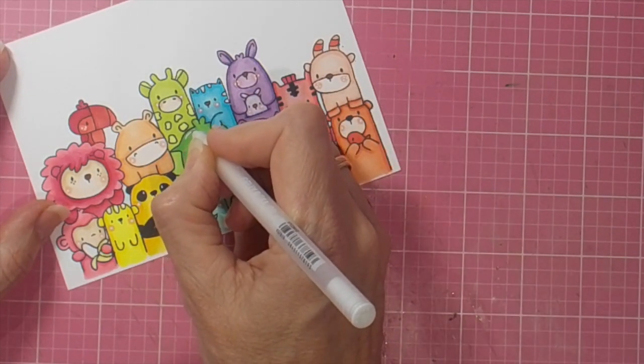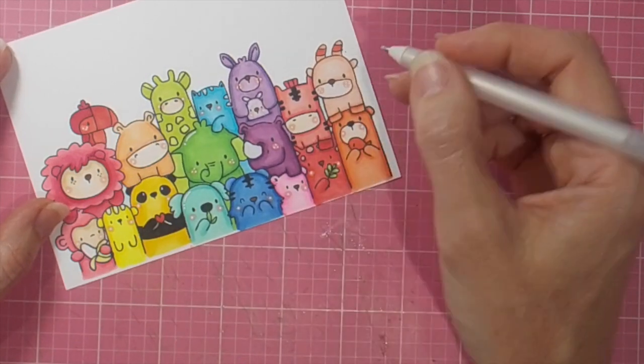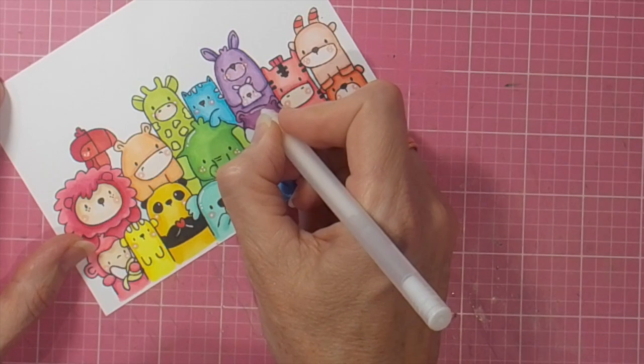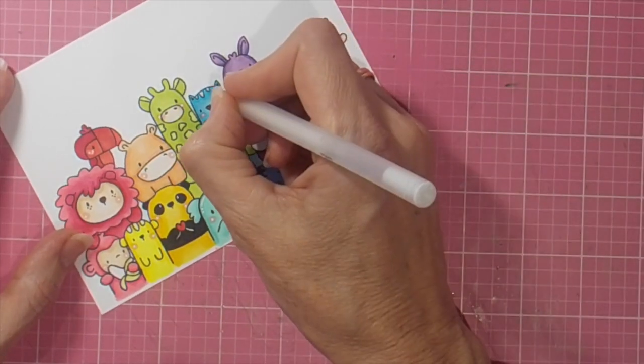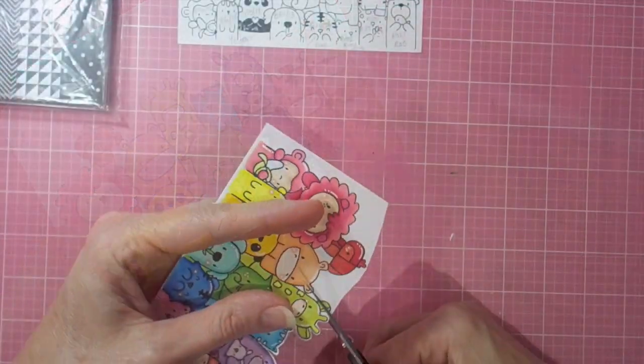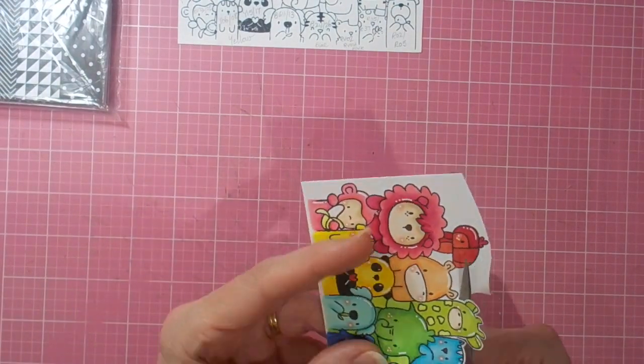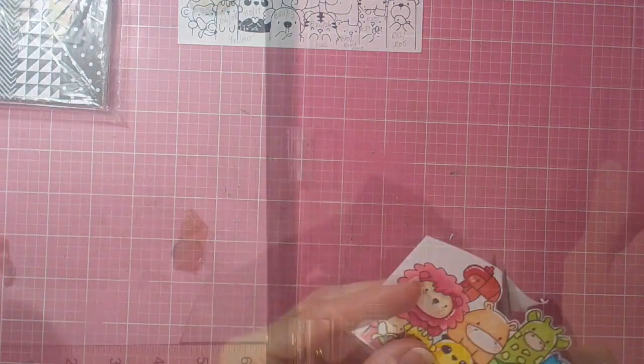Then I decided I was going to do some highlights with my white gel pen. So I went to the tops of the animals' heads and just drew a line and a dot or a couple of dots just to add some highlights, which do look lovely and just add that something-something to your image. And then it's a matter of fussy cutting all the way around before I can add that to my card front.